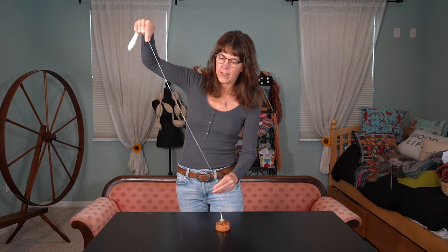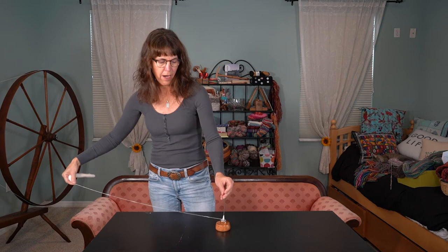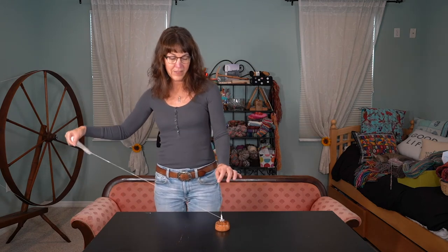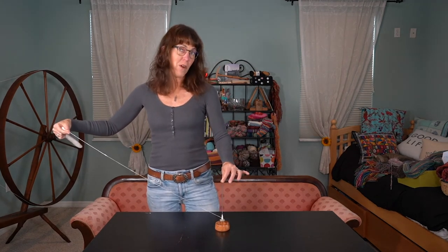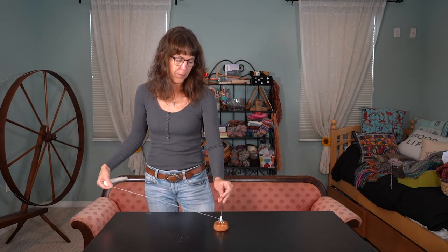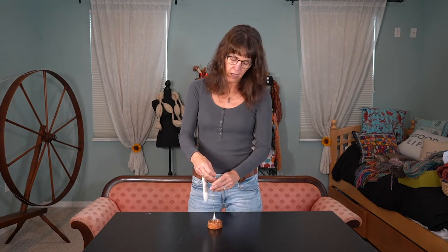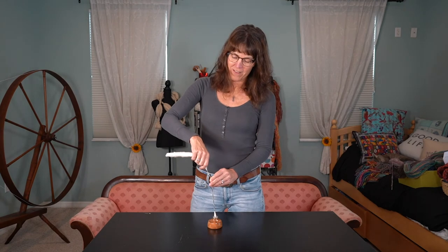Once you have it drawn out, pinch at the top. Give another couple of flicks because we want good twist in there. We're going to back it down and wrap it back up. You just unwind it a little bit so that your yarn is at the base, and then wrap it up. Just hold a slight tension on it so that it's not a sloppy mess on the spindle. I've seen people make beautiful cops on their spindle — I just want to get it on there so I can go back to the really fun part of spinning.